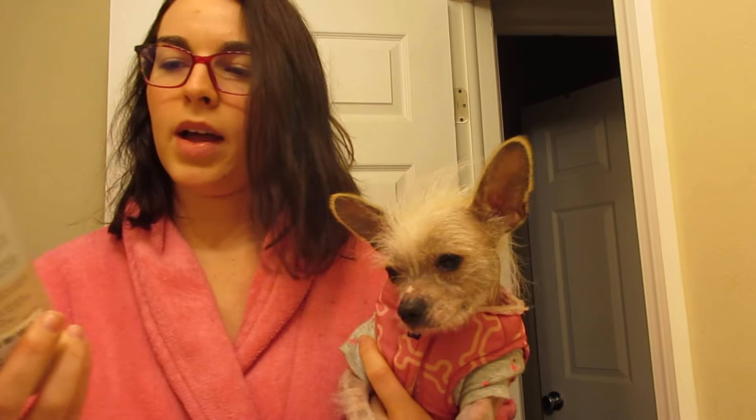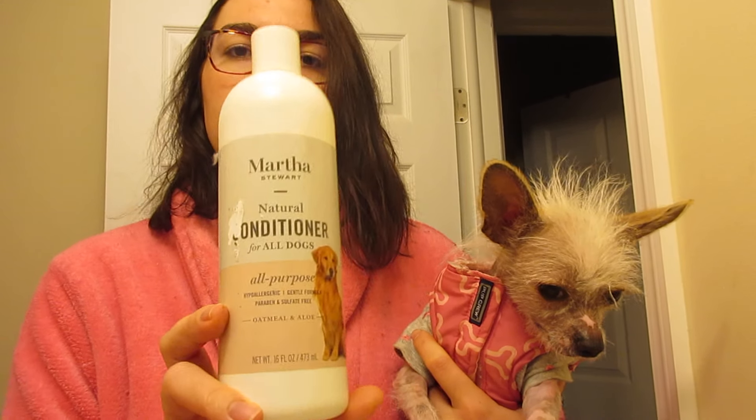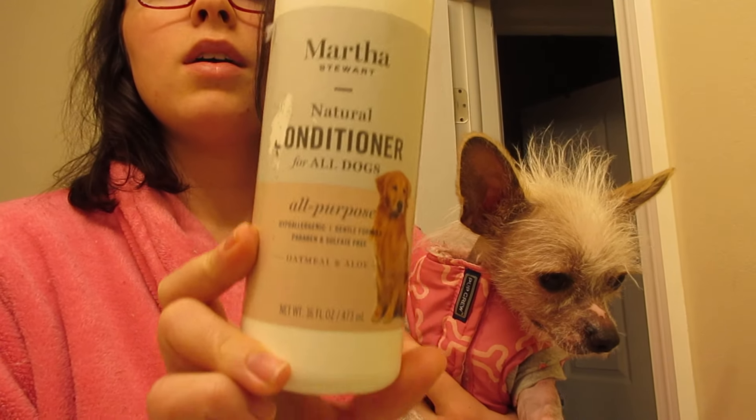I have a Martha Stewart natural conditioner for dogs because sometimes their hair just needs conditioning like ours does.